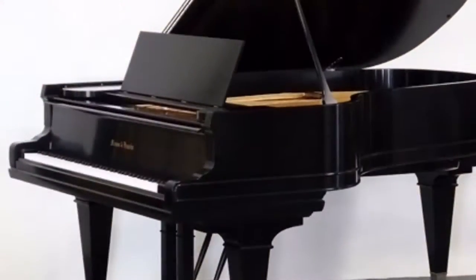Hi guys, it's Ethan making YouTube videos, and welcome to another what-if video. In this what-if video, we're going to take a whole grand piano apart and see what's inside it. You guys excited? Let's get started.